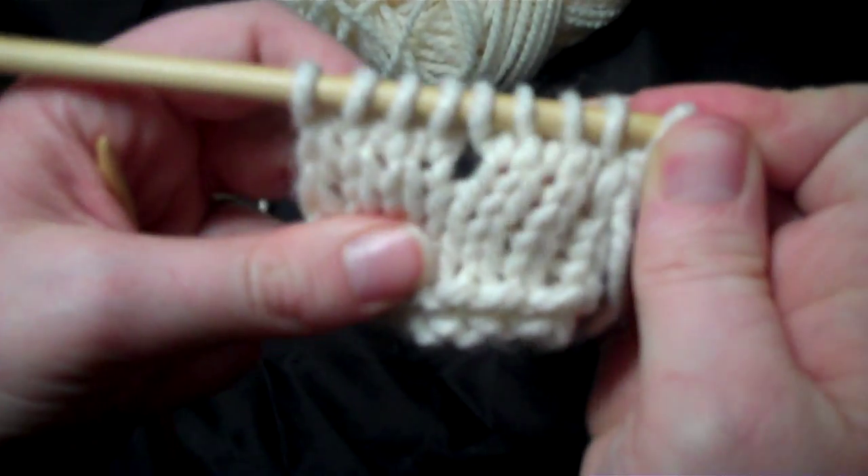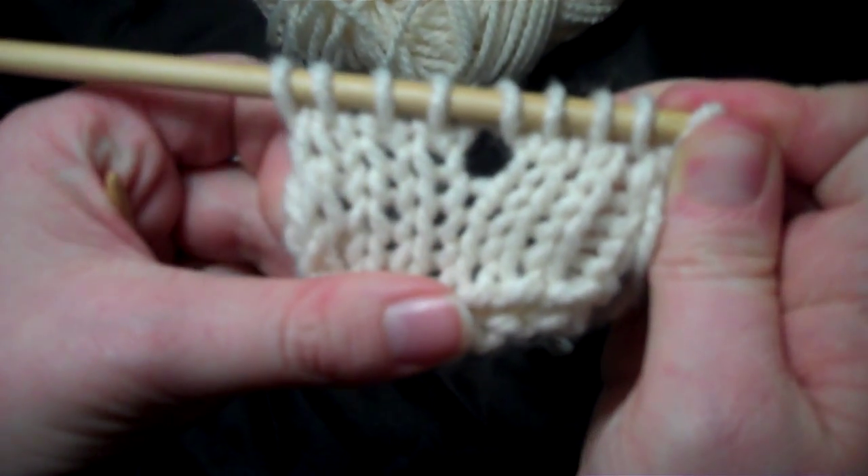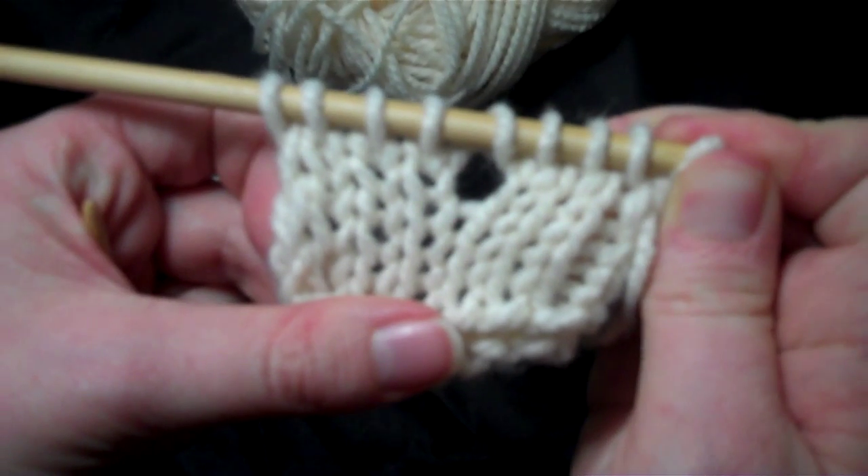So when I turn this work around you're going to see that right where I put that increase, right in the middle, we have a hole. This is your yarn over increase.